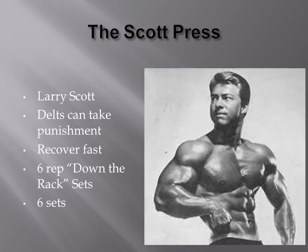So the Scott Press, if you see my previous video, was invented by Larry Scott. It's a hybrid between the dumbbell press and the lat raise. It allows you to use heavier weight than you would normally be able to use in the lateral raise, and that's actually incorporated into the weight that you actually use, which you'll see in the next slide.